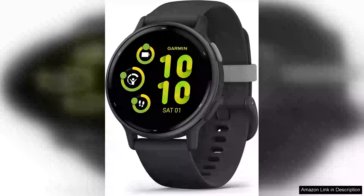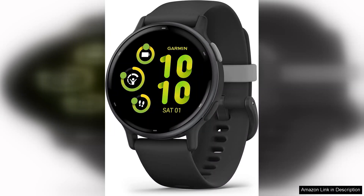The Garmin Vivoactive 5 is an impressive addition to the world of health and fitness smartwatches. With its sleek design and vibrant AMOLED display, it stands out both in functionality and aesthetics. The screen is bright and clear, making it easy to read in various lighting conditions, whether you're outdoors in bright sunlight or indoors.